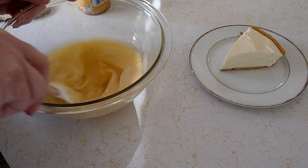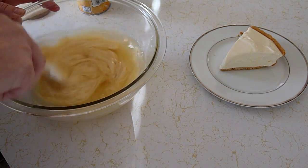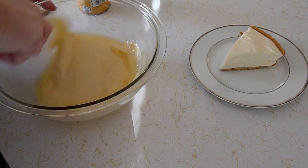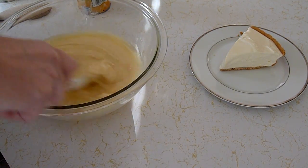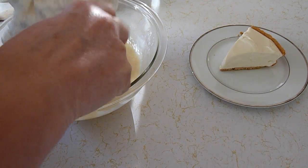Mix those two together, and then we're going to add eight ounces of non-dairy whipped topping.